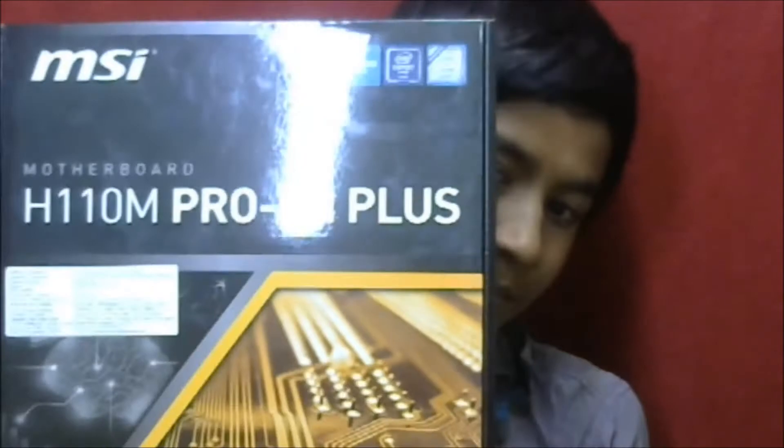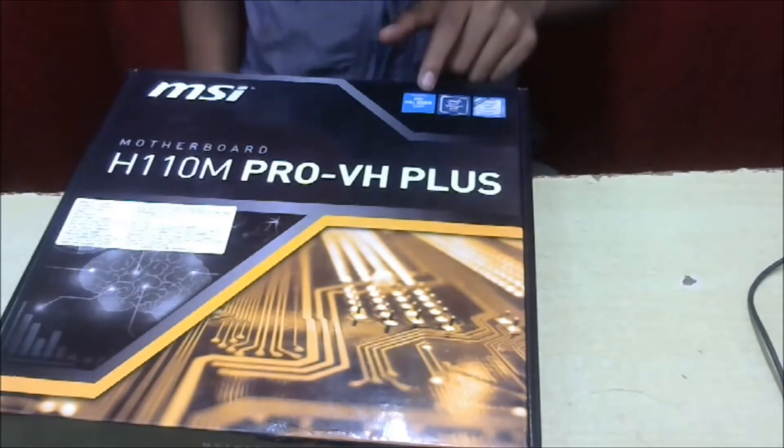Sorry, the series is MSI H110M Pro-VH Plus. Also, many members are commenting asking me to please talk slowly because they cannot understand, and that's why I'm making this video slow. Let me start unboxing it — here is the motherboard.